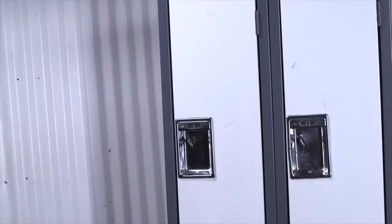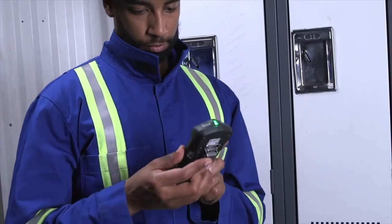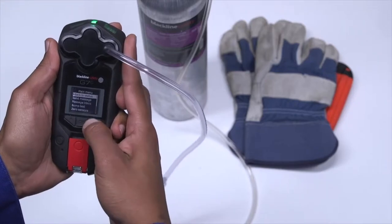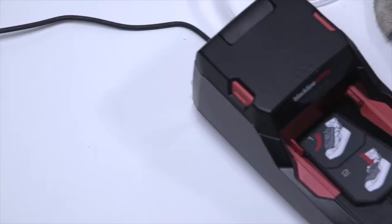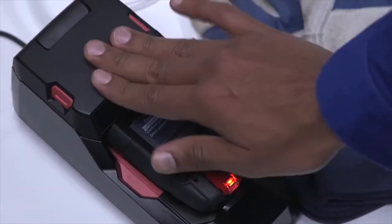Please ensure you're in a safe environment when you bump and calibrate your G7. You can bump and calibrate by first attaching the calibration cap, then navigate to the bump test or calibration on the main menu by selecting OK. Your G7 will then instruct you on when to apply gas, when to stop, and when the procedure is complete. You can also bump and calibrate your G7 by using G7 Dock, which also charges G7.